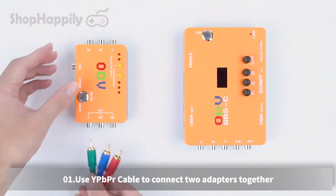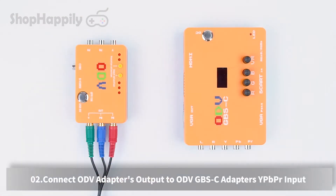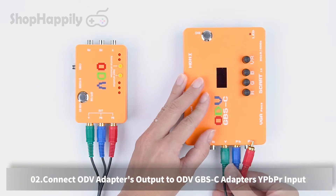Nintendo 64. Use a YPBPR cable to connect the two adapters together. Connect the ODV adapter's output to the ODV GBSC adapter's input.